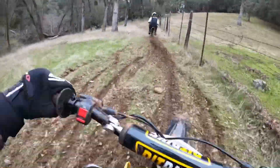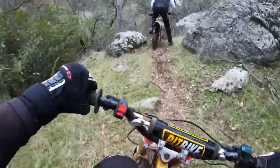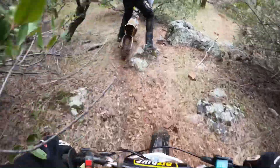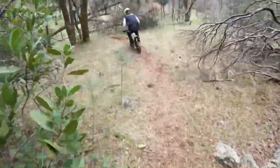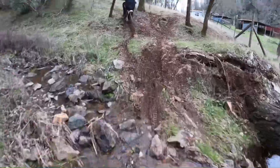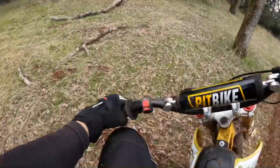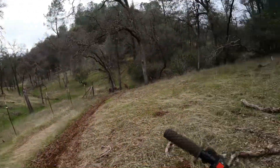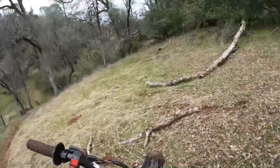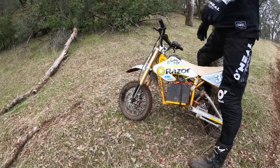Oh, mud! They're both just killing it out here — it's a smash. I think we're going to have to do some more side-by-side testing. Yeah, we'll have to go out to the road and just do a pull.